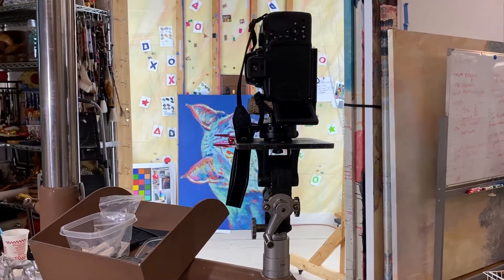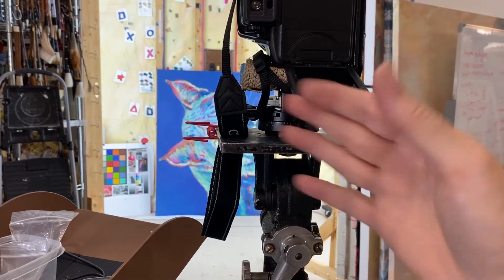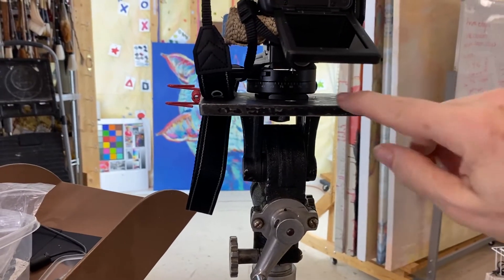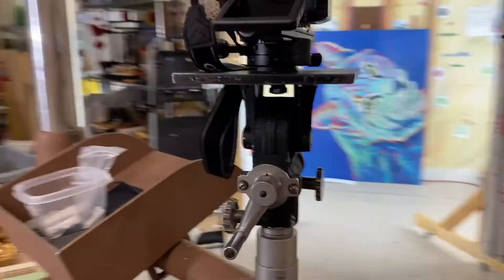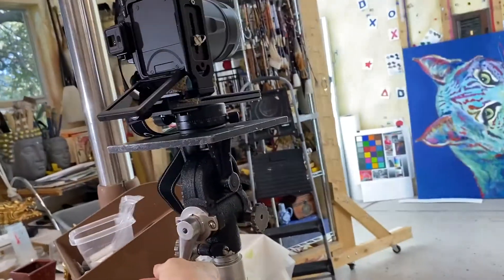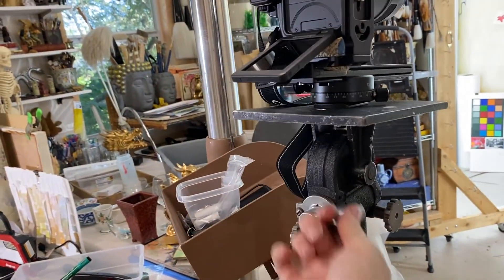Now we're going to discuss the tripod operations. This knob right here controls whether you can shift this plate left to right. We need this plate to be perpendicular to the wall — or parallel to the wall depending on which side you're measuring from. And then this particular knob right here determines whether the camera goes up or down. So when we need to do the next row, this is the knob that we operate from.